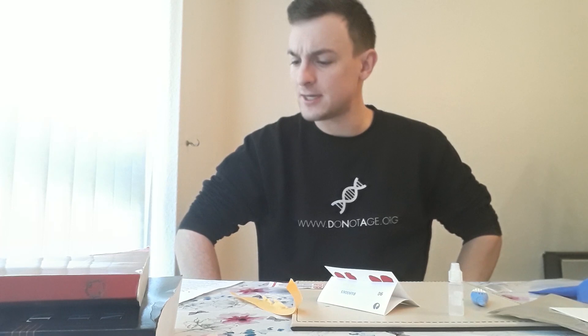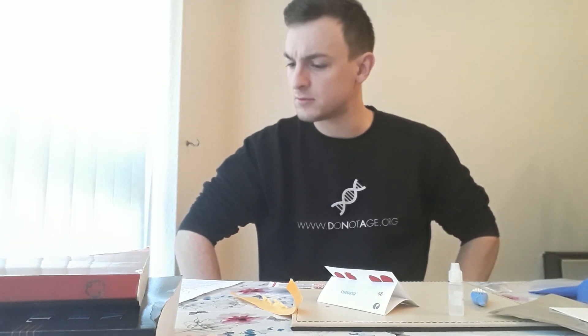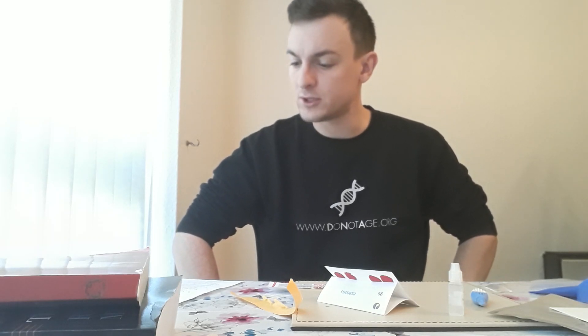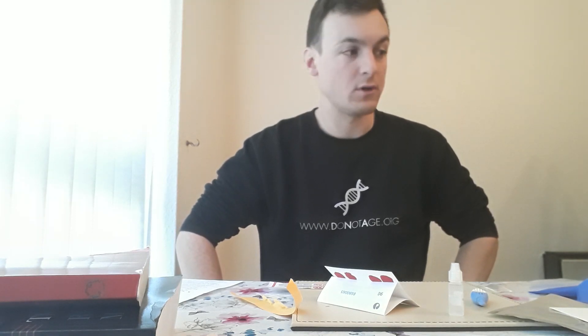The next instruction says: after two hours, let two to three drops of NAD fixing buffer drop on top of each of the two spots marked 'fix.' You may wear the glove if you wish, but the liquid is non-toxic. I will see you in two hours.